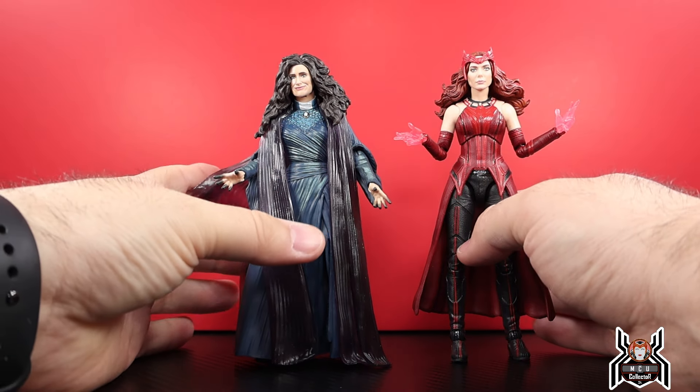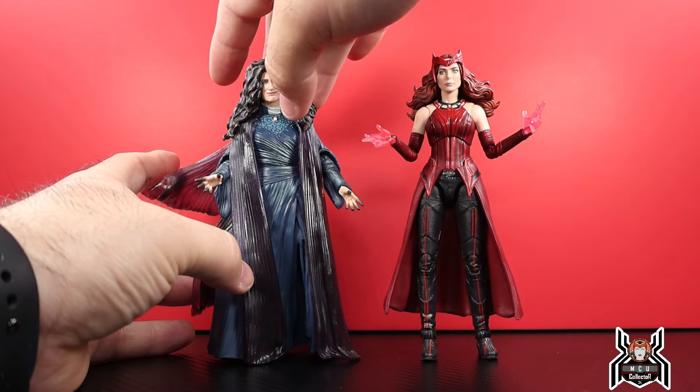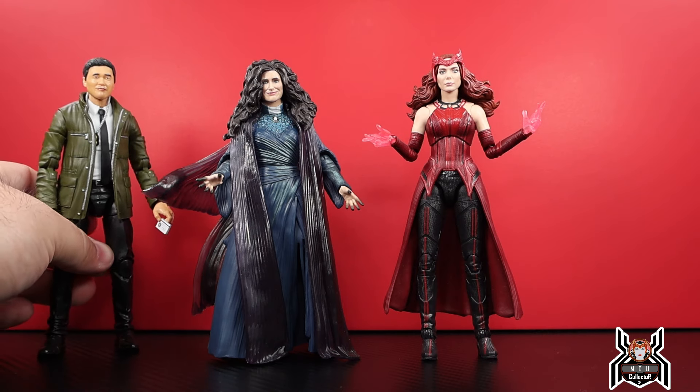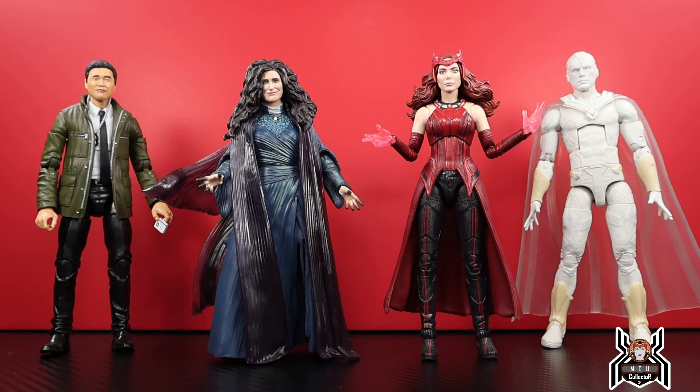Here is Agatha Harkness with Wanda Maximoff the Scarlet Witch — pretty cool to recreate that final scene in WandaVision where Agatha drops the truth bombs and says 'you're the Scarlet Witch, you're doing chaos magic.' We now have four characters total for WandaVision: Agent Jimmy Woo, White Vision, Scarlet Witch, and Agatha. It would have been cool to get a re-release of regular Vision with an updated body — he played a big part in the show.